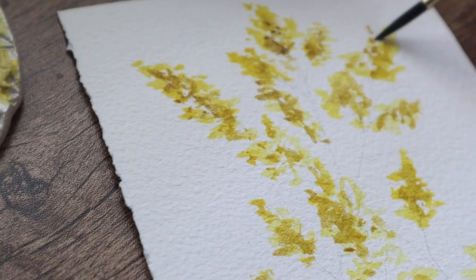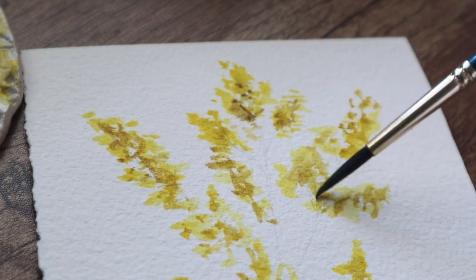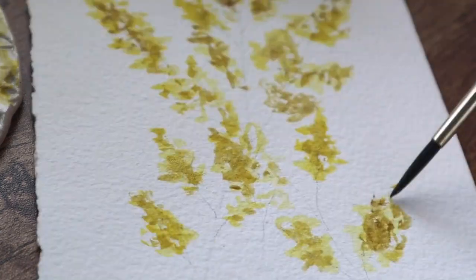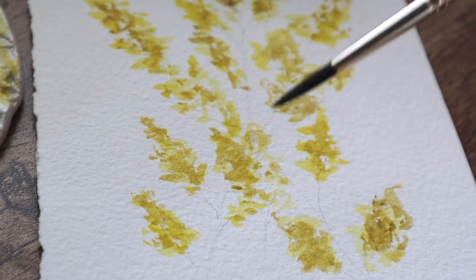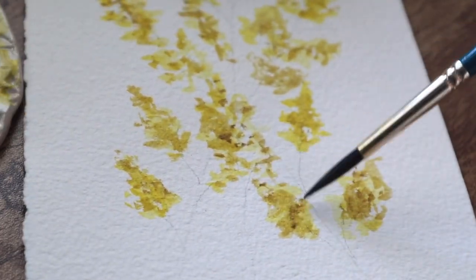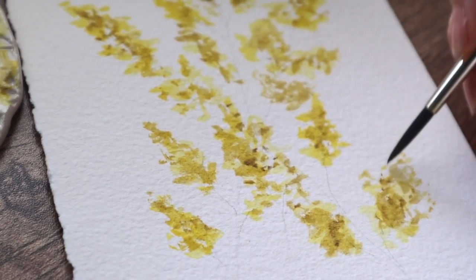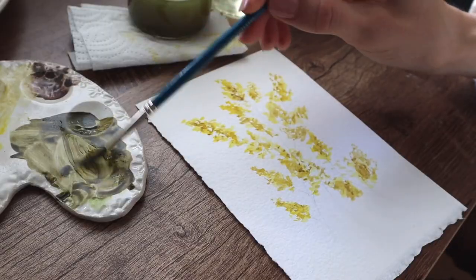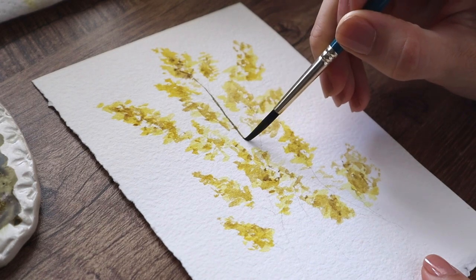Just add the brown here and there but remember to leave spaces which have that yellow color so it will not become a brown flower. If you don't want that blending effect where brown and yellow blend together, you will have to wait for the yellow color to dry and then add those brown details. It depends on your style and what you like.